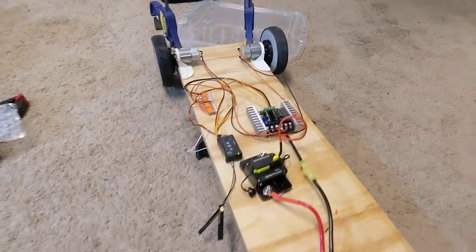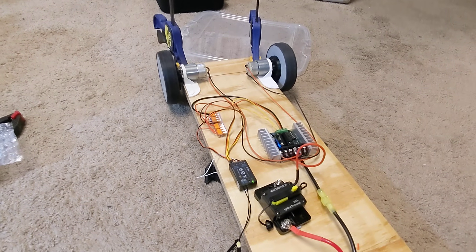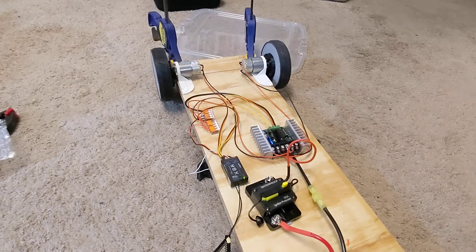Exactly the same kind of setup as I have on WALL-E. So this is actually pretty easy. I'm pretty happy with it. Just cheap motors.